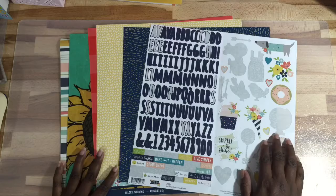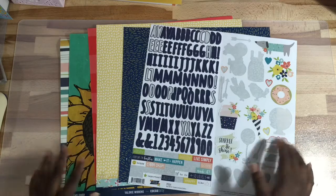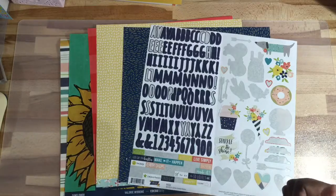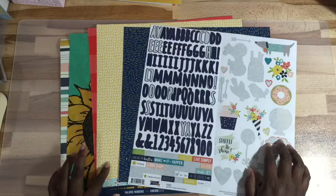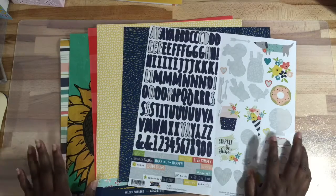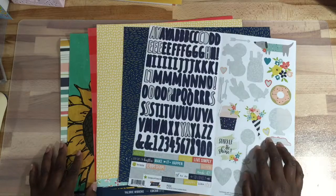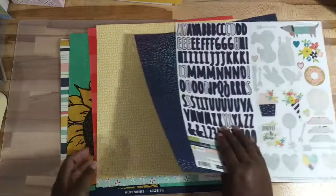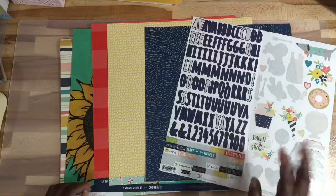Thank you for watching. If you haven't subscribed, please subscribe, and if you enjoyed this video just give it a thumbs up. I am definitely enjoying using my stash and using my kit — some of the papers from my Coco Daisy from July 2017. Thank you so much for watching, have a blessed day, bye!